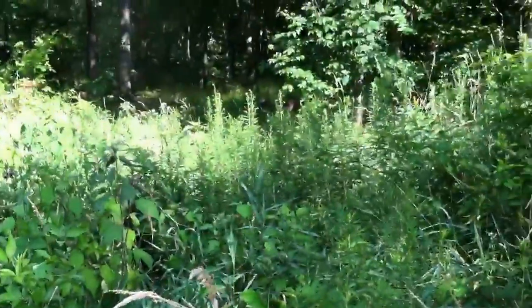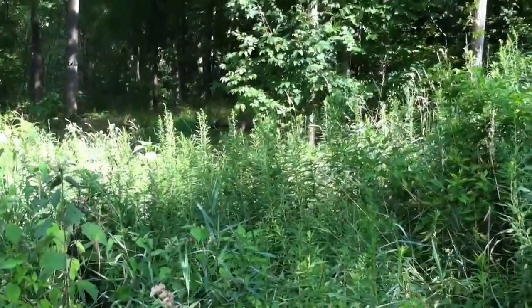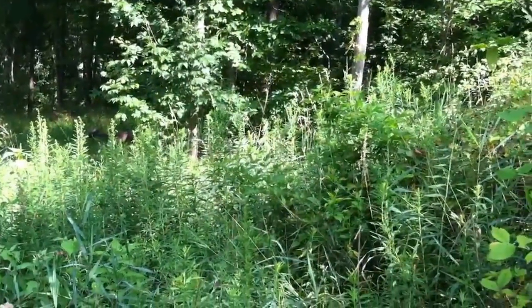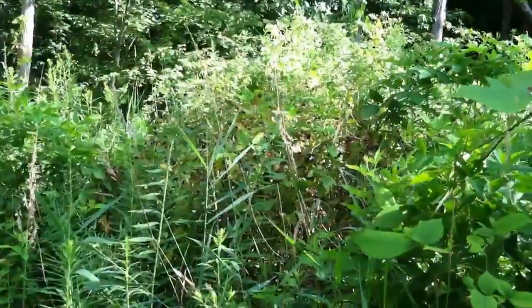This whole area here, as well as all through here back to that tree right there — everything in through here, which is probably a good 35 to 40 feet — you can see there are some weeds growing, but the rest of this is all blackberries. I can't zoom in with my phone unfortunately, but it's all blackberries all the way through here.